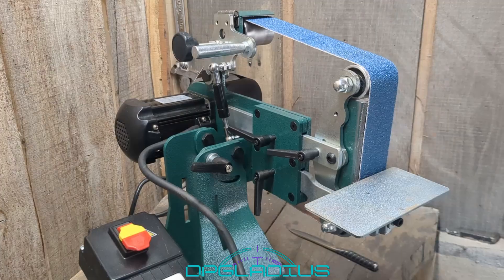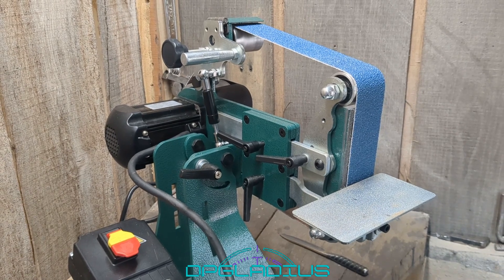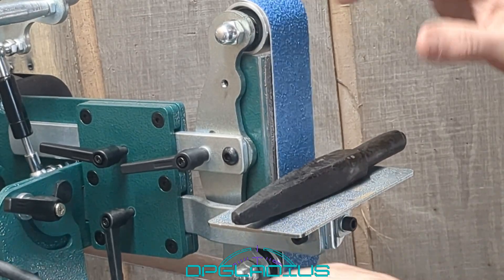That should work quite a bit better than the little piece of steel we had before. We also get to try out our 2x42 grinder for the first time — that should be fun. All right, we're going to start out with a brand new 36-grit belt.